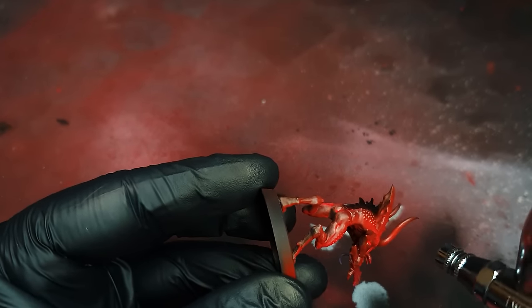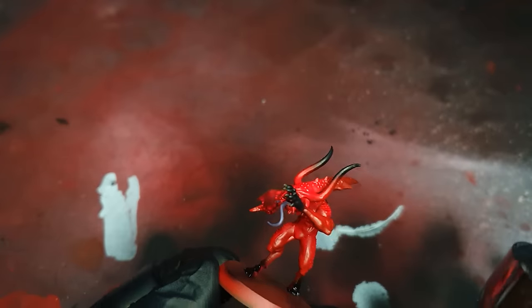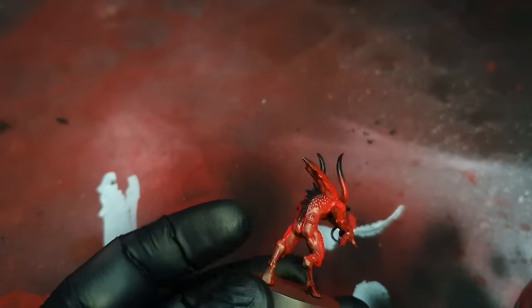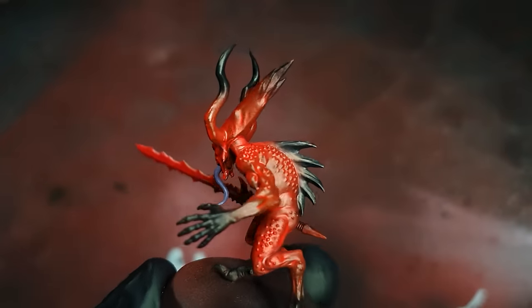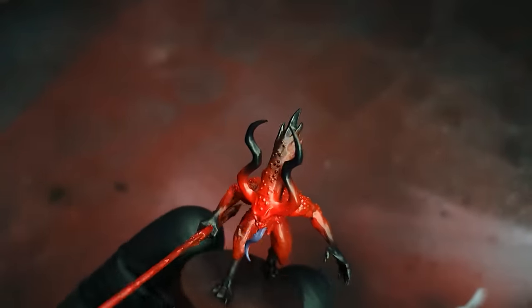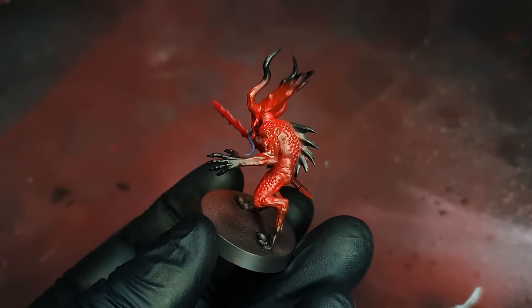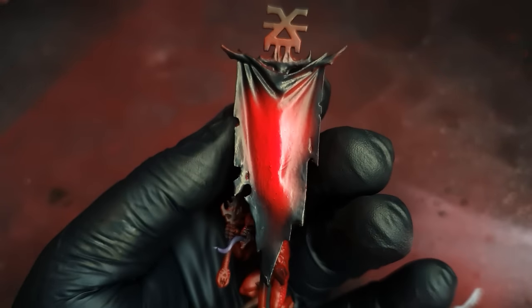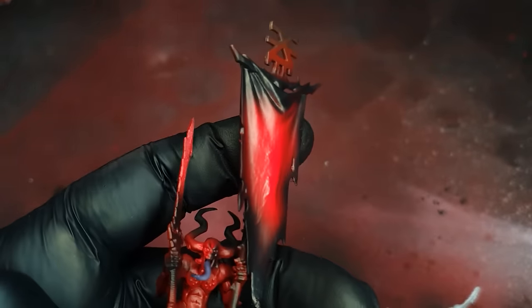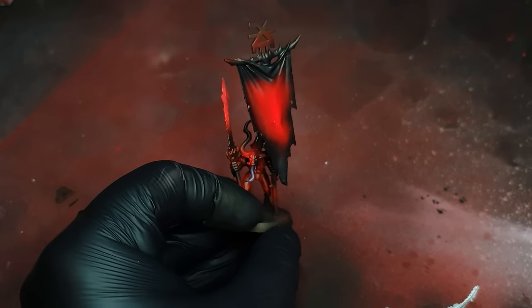Then I went on to the blood letters, painting all the black on them: horns, hands, feet, back fins, and the end of the top of the head. Again, if you get any overspray or mistakes, Mephiston Red can be used to tidy up afterwards. At the edge of the banners it's just the same red ink over white, and then I did a black fade.